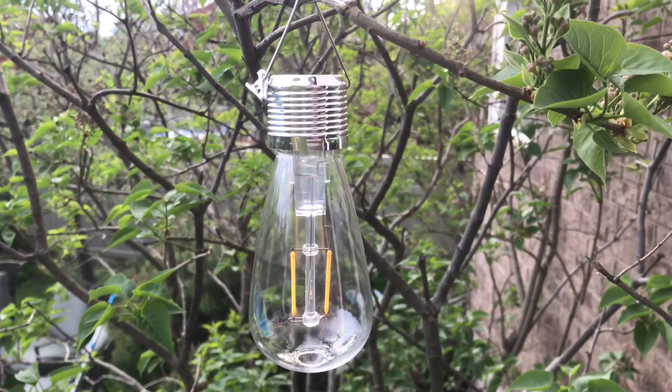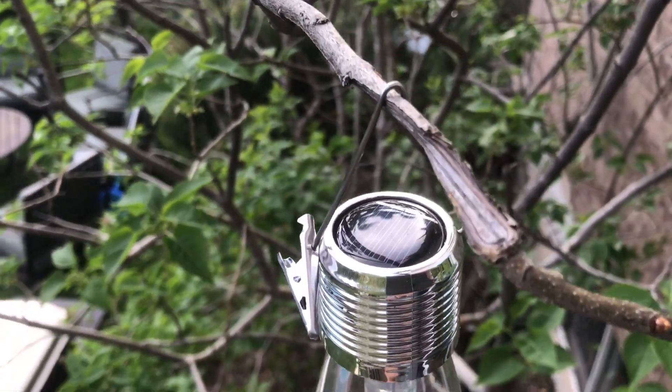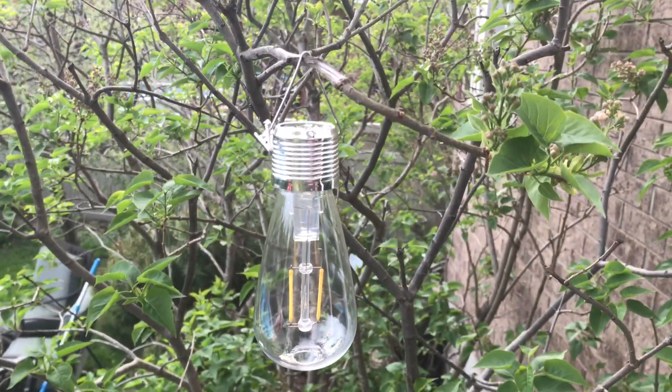If it gives off any light, I'll get a couple of them and maybe some black rope and string them across the yard, across the trees.